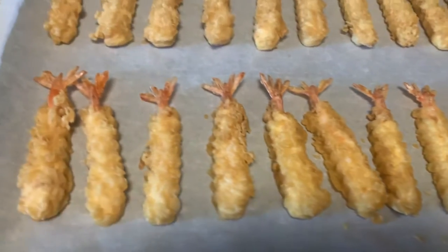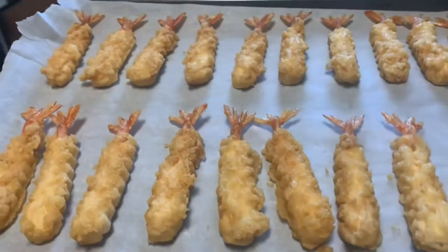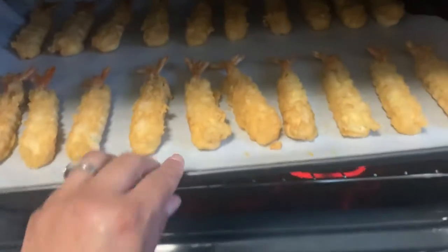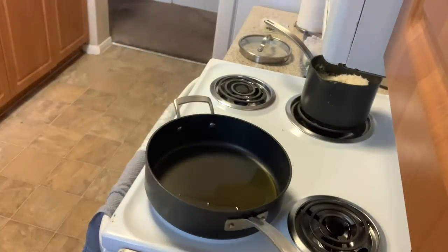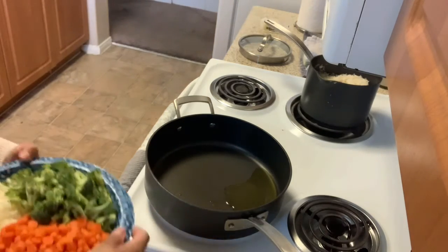I have about 20 pieces of tempura shrimp on my cookie sheet with parchment paper. I'm going to put them in the oven for about 20 minutes at 400 degrees. You want to take them out when they're nice and crispy and hot. I also have a preheated pan with some olive oil in it.